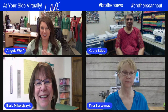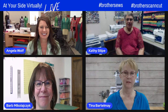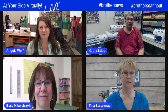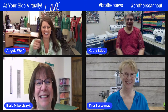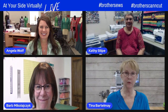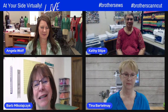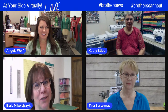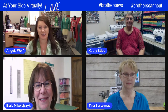For all of you that have not met some of these educators, you have now. Kathy started with Brother in January of 2018 and resides in sunny Florida. Tina Bartlemay lives in Tennessee and joined Brother at the beginning of last year — she's hoping not to turn into Dorothy in a windstorm. Barb Michael Icheck is from the Chicago area and has been with Brother 13 years. Angela Wolf is in Michigan.